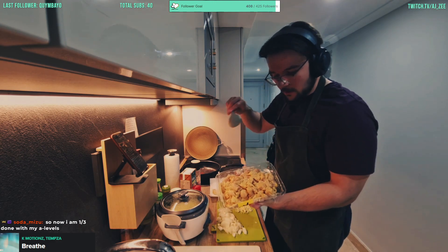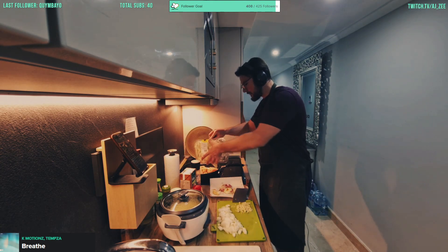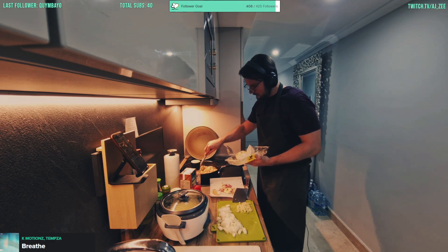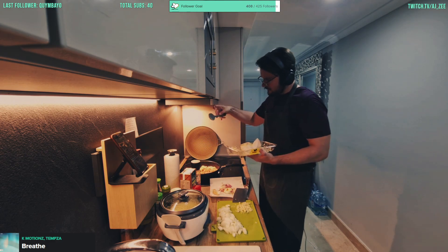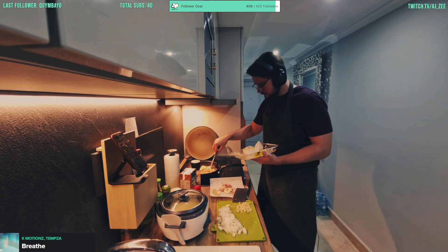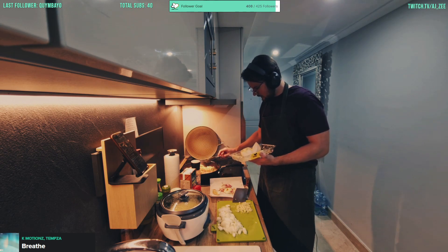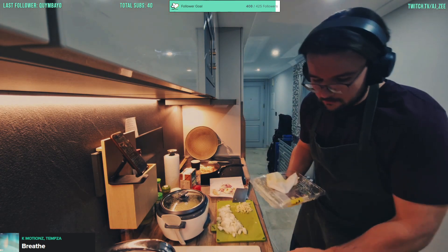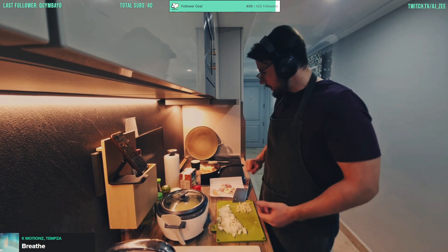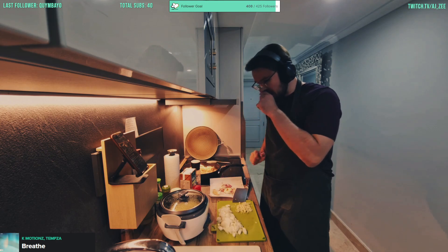Time for the chicken to go and get browned — and by boiled I mean fried. Here we go, the heat is high, we just want to get some good browning in, and then we're going to re-add the onion once the chicken is done getting colored.